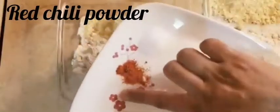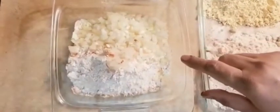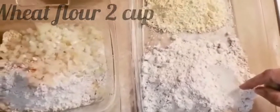I will add some soy sauce, lemon, and salt. I am making it for kids so I have used little spices. I used little spices in this recipe. I will take 2 cups in a different bowl.